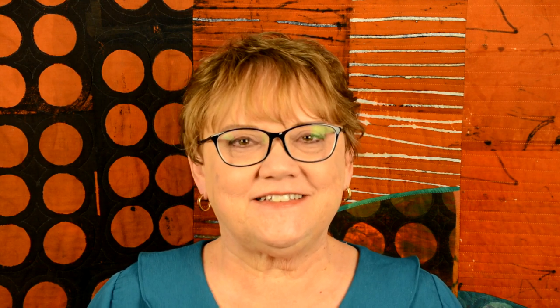Please reference my website for additional information about my remaining classes. I've taught on The Quilt Show and Quilting Arts TV, and I feel confident that I can deliver an excellent program for your guild. My website is AdventureQuilter.com. I hope to meet you online. Thank you.